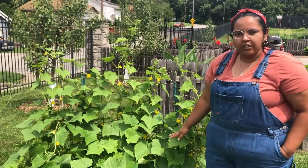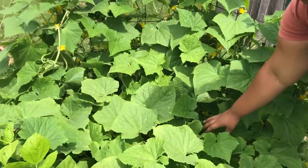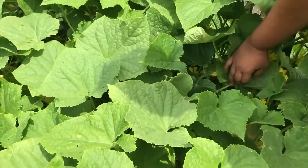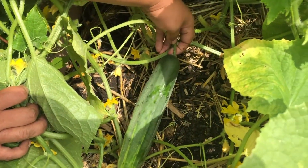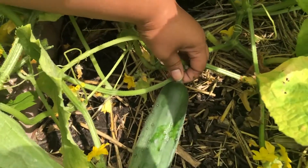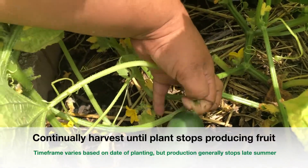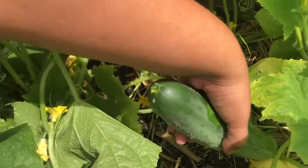So if we actually want to go ahead and find a cucumber, we can zoom in and see if we can find one. To harvest, you're going to come down here at the base of the cucumber and either with your nail or with some scissors you're just going to gently pluck it off just like that.